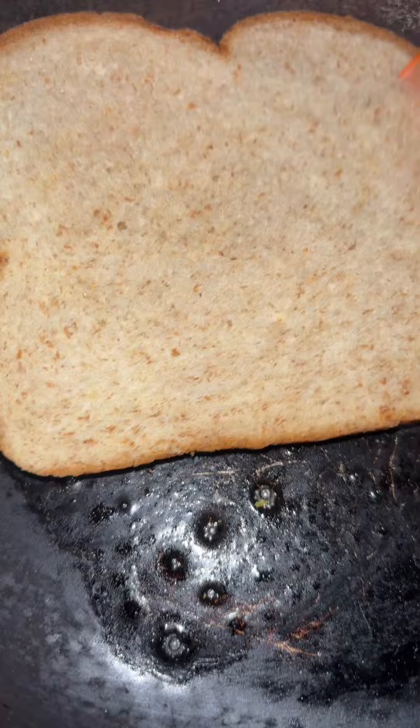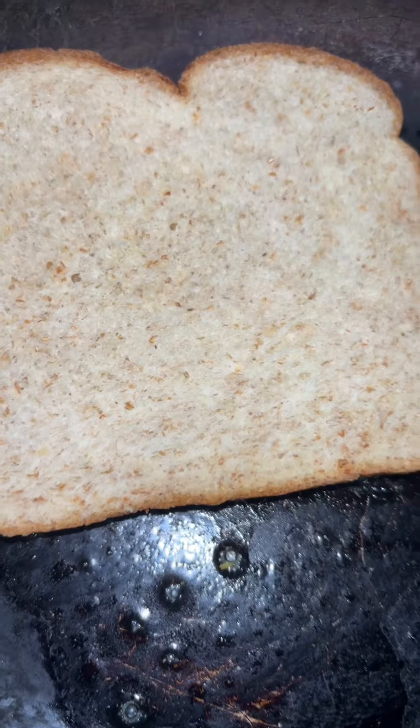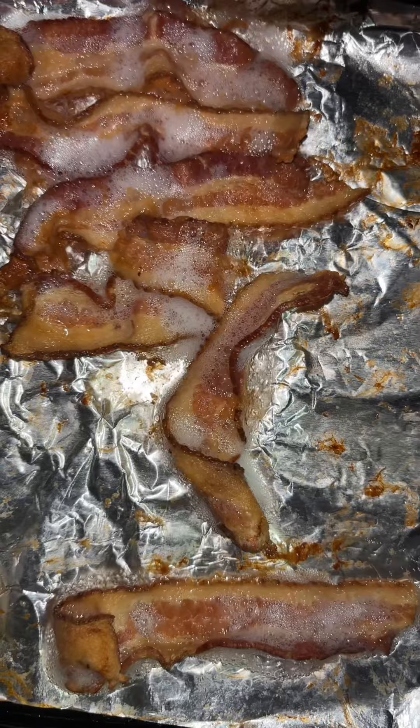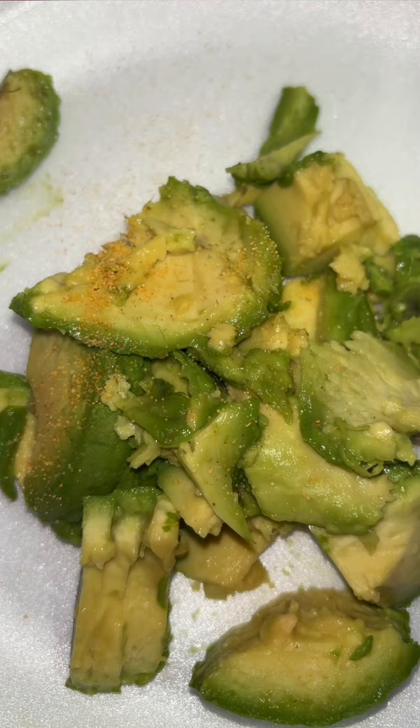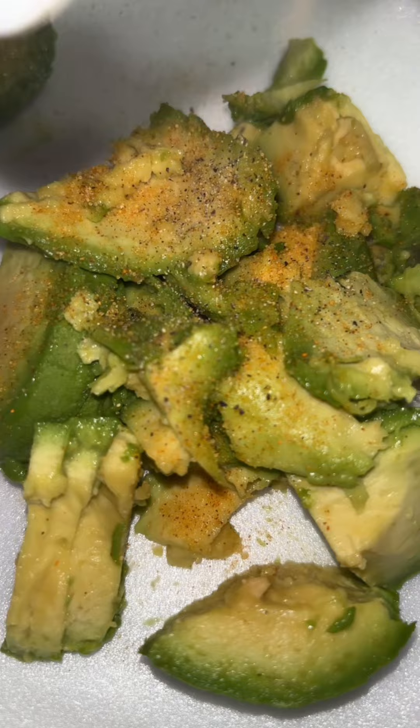One thing for sure and two things for certain — if your girl ain't cooking for her kids, she cooking for her stuff. I got some butter in the pan, I also got some bread going. I need to toast up my bread, I got my bacon going. I got an avocado that I cut up, seasoned with some Larry seasoning salt and some black pepper.